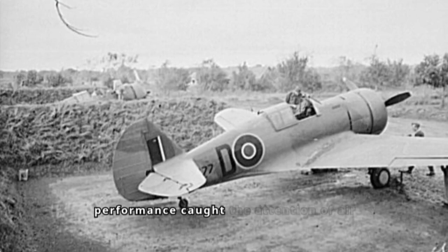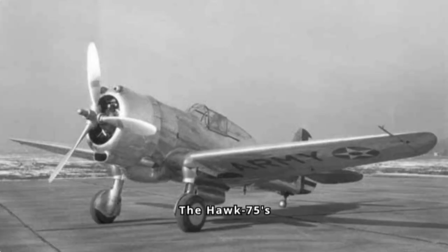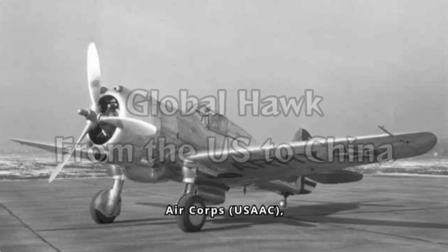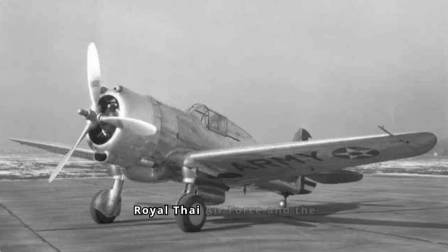This impressive performance caught the attention of air forces around the globe. The Hawk 75's capabilities secured orders from the United States Army Air Corps, the French Air Force, the Royal Thai Air Force, and the Chinese Nationalist Air Force.